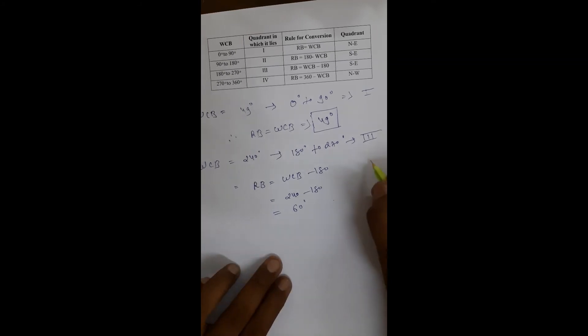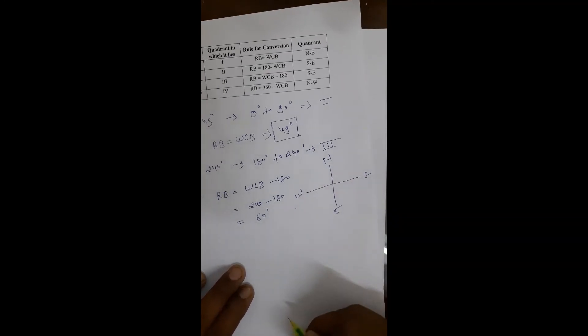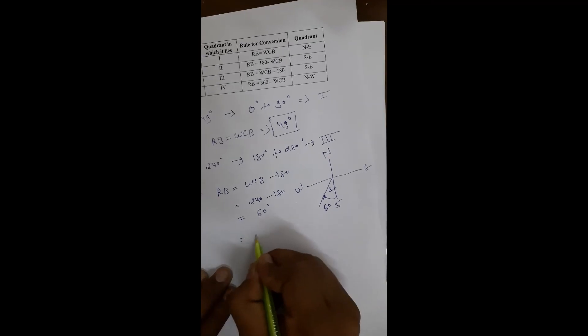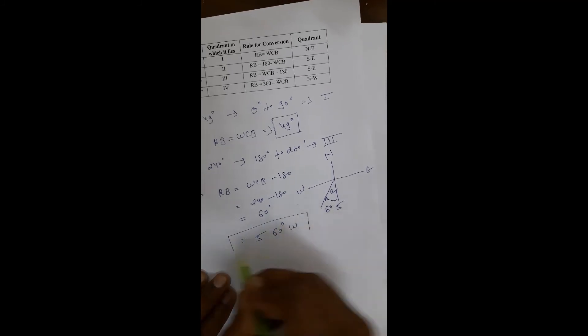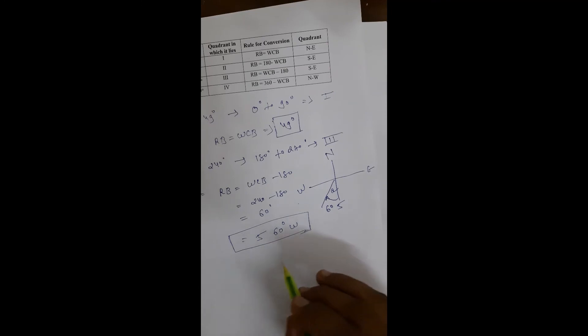In reduced bearing we use north and south directions. Since 240° is in the third quadrant (south-west), we write the answer as S60°W. This is the correct way to express a bearing in the reduced bearing system.